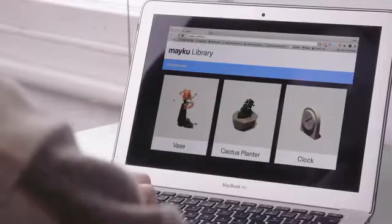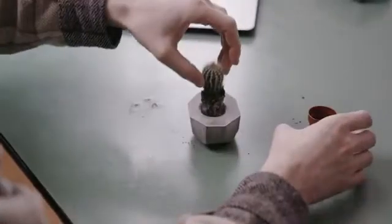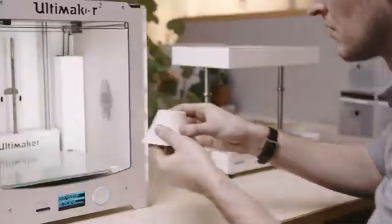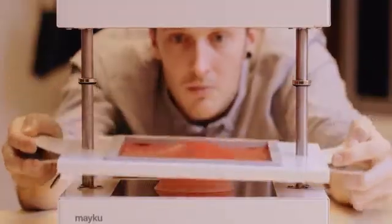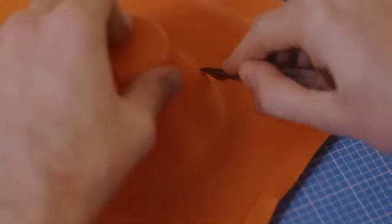Sometimes you don't want to design something from scratch. Explore our online library of projects to see what other makers around the world are sharing. Even use maker machines like your 3D printer with the Form Box. Multiply versions of your prototypes without the wait and get a factory level of finish from your home or studio.